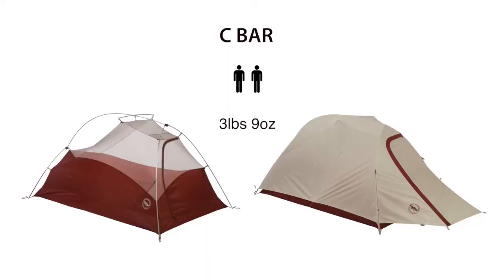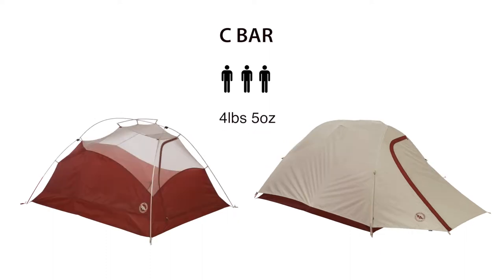The durable waterproof fly and floor with storm flap zippers will keep you dry when the sky turns gray. The C-Bar 2 weighs three pounds nine ounces on the trail, while the C-Bar 3 registers in at four pounds five ounces.